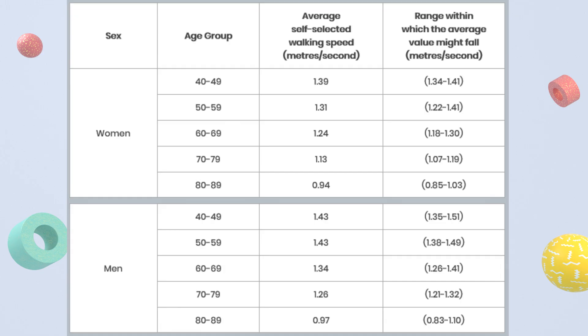Next, use the table of average walking speeds to see how your result compares for your age and sex.